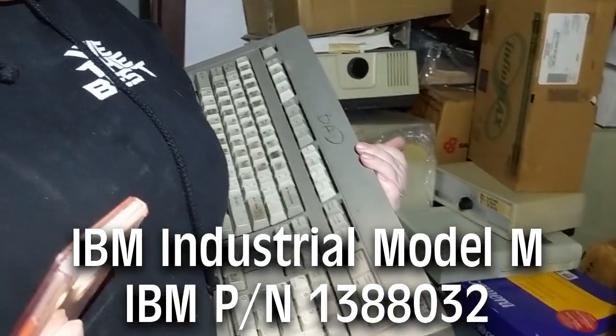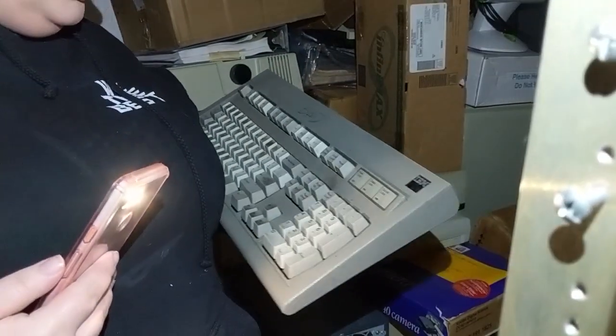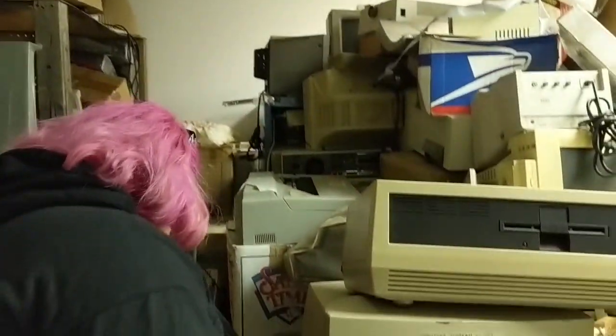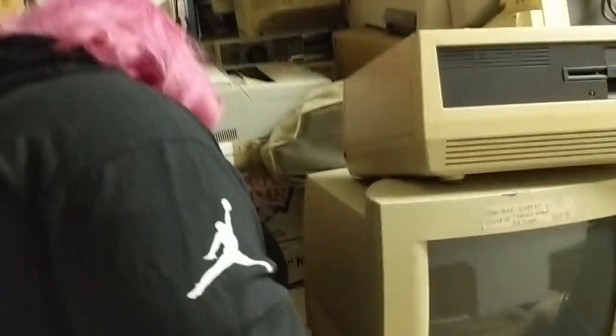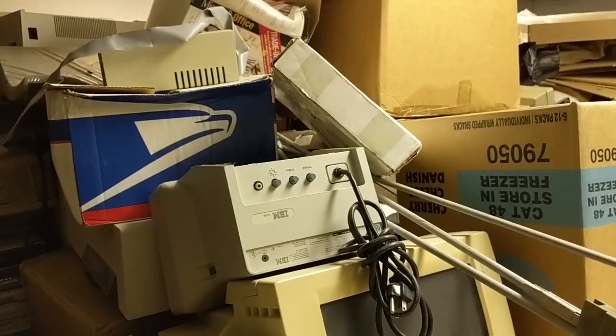Even if it's bad, it's so fixable — and it's worth it because the case is actually in pretty good shape. Set that out — that's crazy. There are so many monitors. I don't even know what this rack mount thing is. Sure enough, the tiny IBM — tiny IBM monitor. There's another keypro back there. I don't know if I need more keypros in my life. I think I've got pretty much all the kinds.